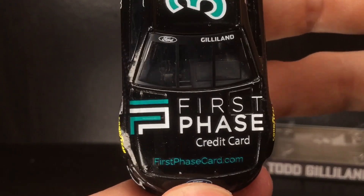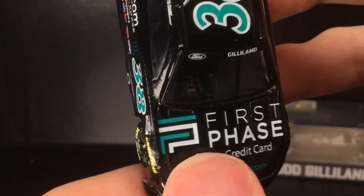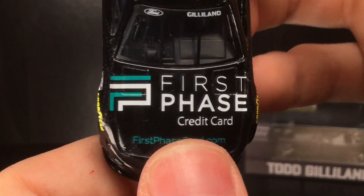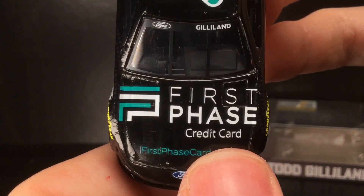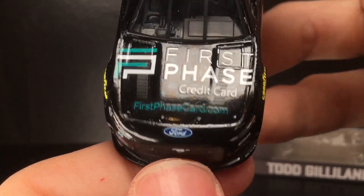Over here on the nose you have the First Phase Card decal — firstphasecard.com. What an interesting logo; every time I see it I think of the PlayStation logo from the PS1 or PS2, and also the GameCube logo. Maybe I'm just a dork, but that's what I think of because I love the older gaming consoles.